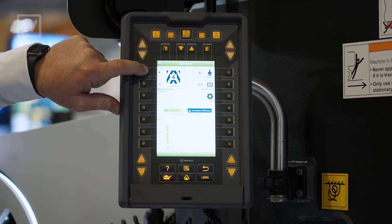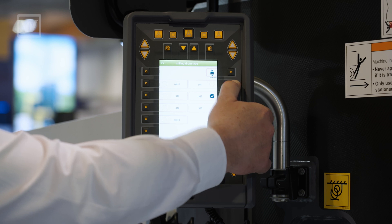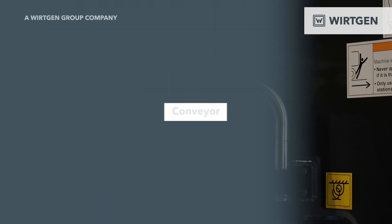We can set in the display what drum we have, what cutting tools we're using, and what pattern quality we want the machine to maintain. After that, the operator simply has to follow the instructions on the display, and we can actually achieve a higher quality pattern curb to curb.